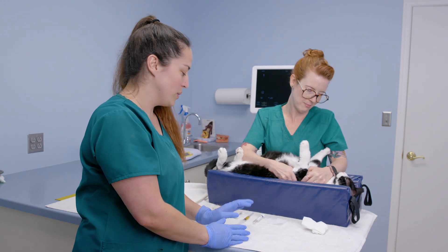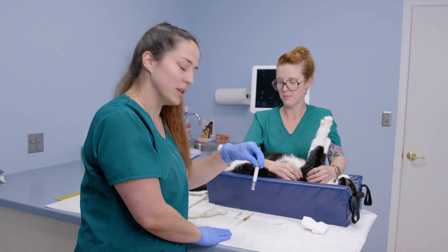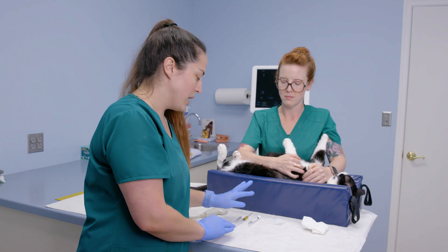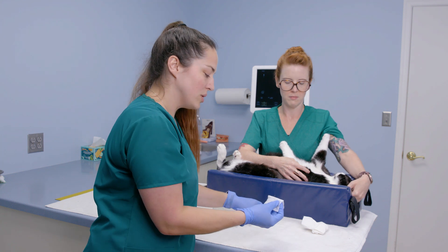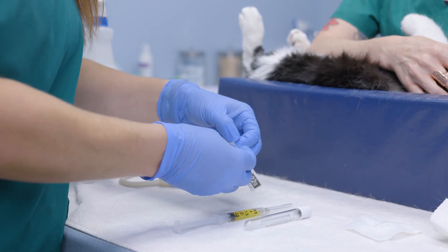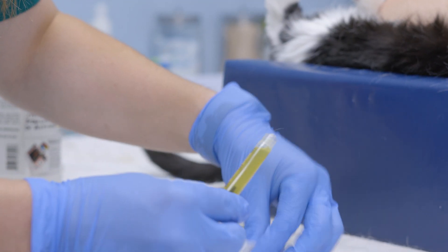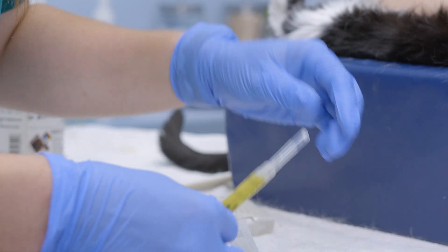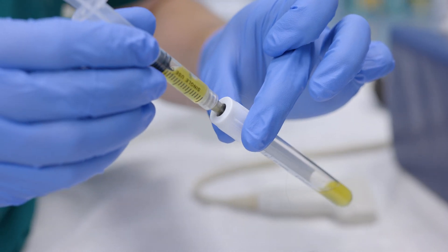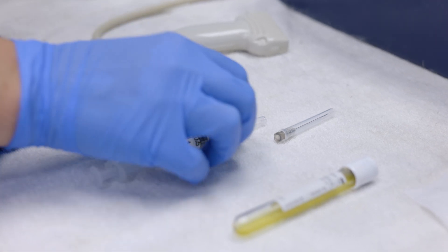We're going to place our urine sterilely into our tube. We have a white-top tube and a new needle to change out from the syringe to maintain sterility. We'll wipe the top of the tube with alcohol-soaked gauze. Then we'll open the new needle, remove the old needle from the syringe, apply the new needle, take the cap off, and insert the needle into the top of the white-top tube to collect the urine sample. Then recap the needle to make sure no one gets poked.